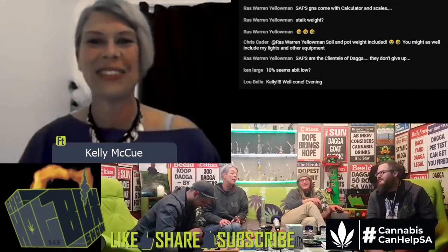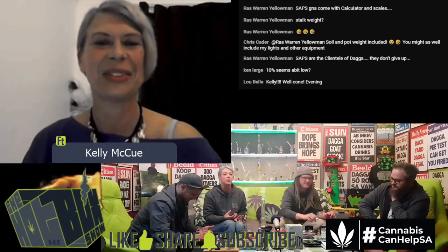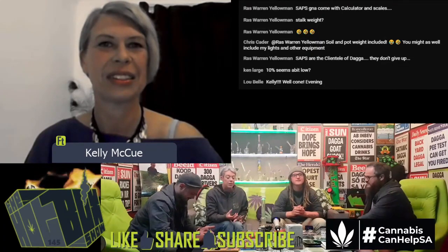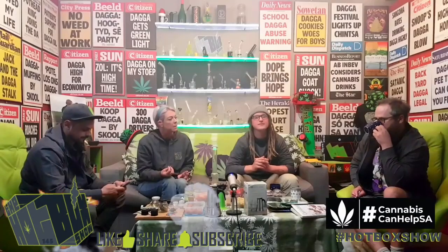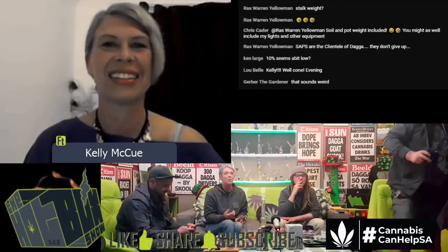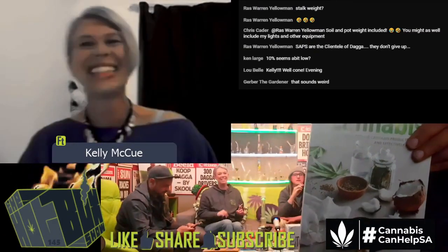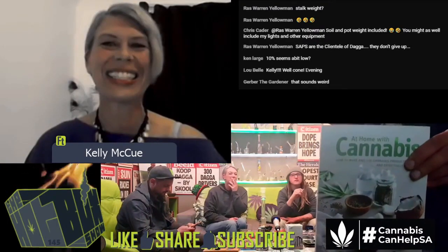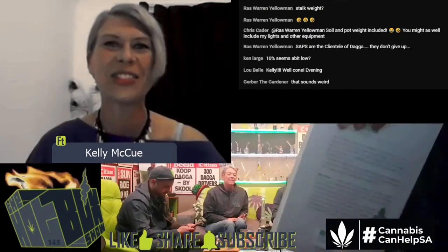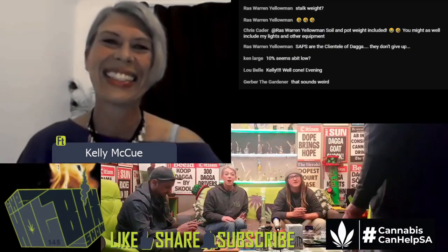We got hold of the book yesterday and we've all had a bit of a read. It's such an easy book to read — your writing is just so approachable. It's such a nice introduction for your average citizen. I loved your description of the first time you took it, when you licked the spoon and described being too stoned. That's a classic mistake — try not to do that. It's very, very strong stuff, so you can't play with it.